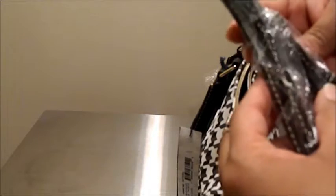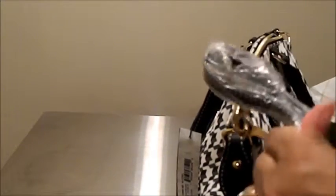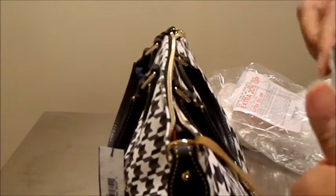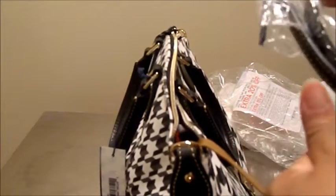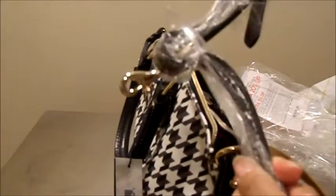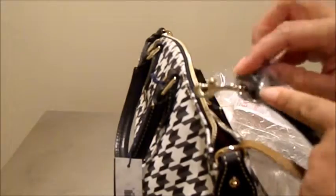It does have the shoulder strap on the inside. It does not have the removable center section.